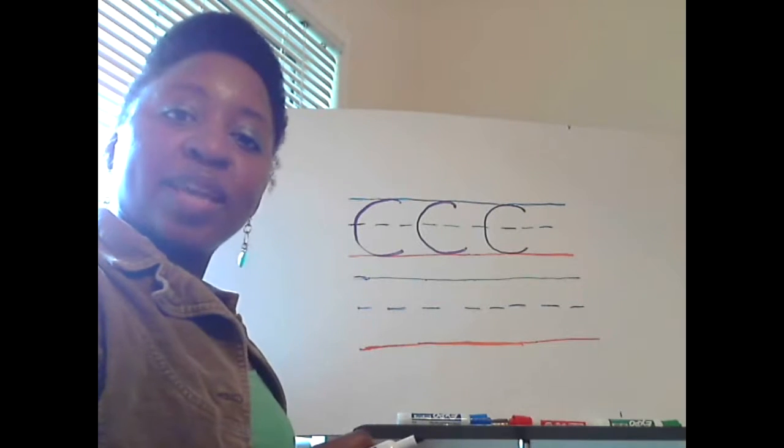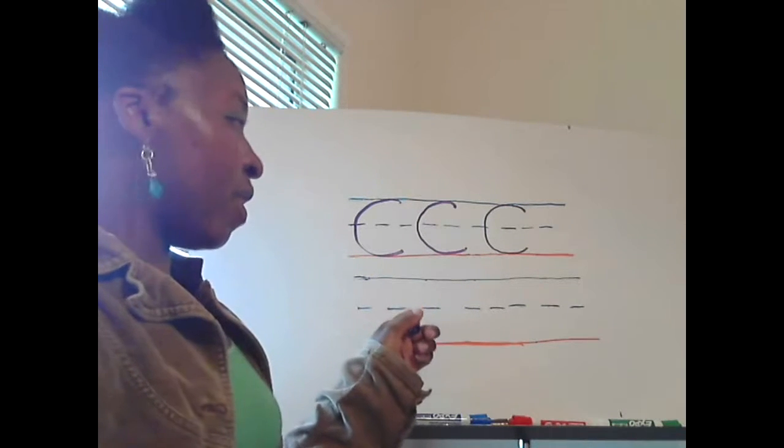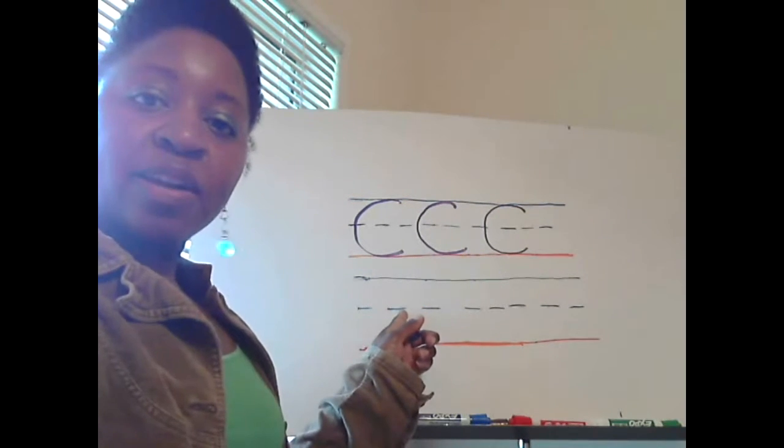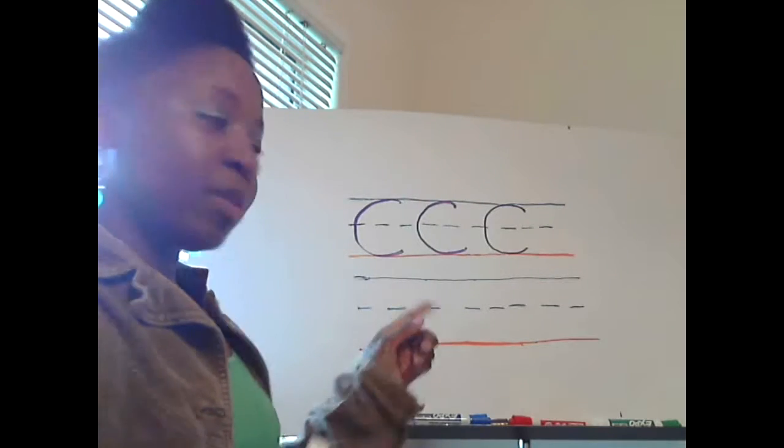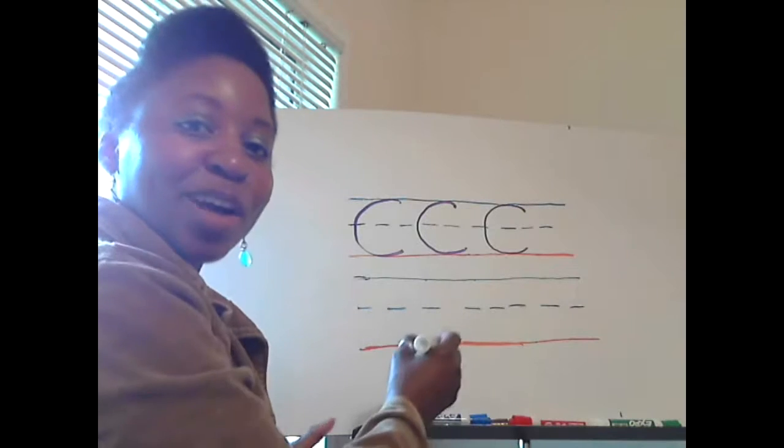Okay, now let's write a lowercase letter C with the C sound. This time we're going to start in the middle here at the dotted blue line. We're going to curve all the way around down to the solid red line. Watch me.